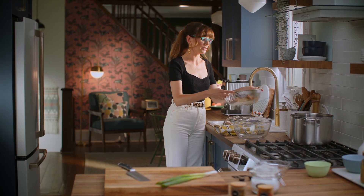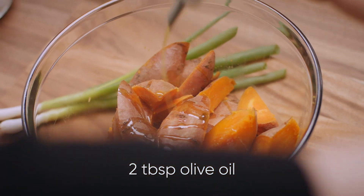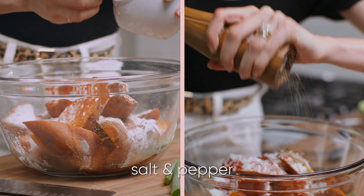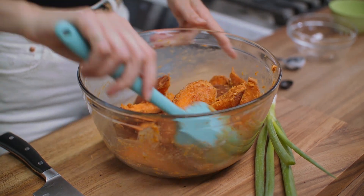These potatoes have been steaming dry for five minutes. Add on about two tablespoons of olive oil, two tablespoons of cornstarch, half a teaspoon each of cumin and smoked paprika. Season with some salt and pepper, and give those potatoes a really good toss. Perfect.